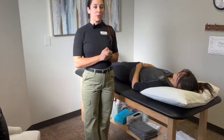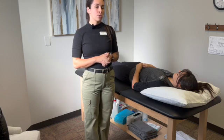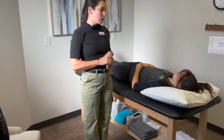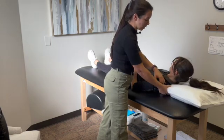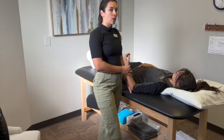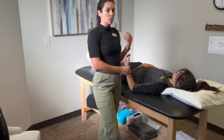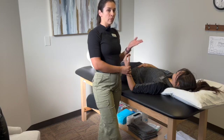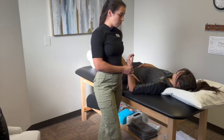Today we are going to go over our upper quarter neurodynamic tests and then how we turn that into a treatment. We'll start with the median nerve. I like to move the pillow to the side and make sure it's not under the patient's scapula. I recommend setting up and going in the same order every time so you have a standardized way of going through the nerve glide, because the order in which you wind things up can change where the patient feels symptoms.